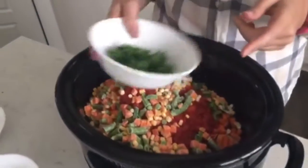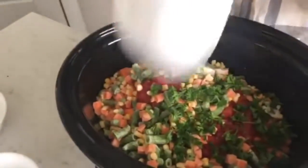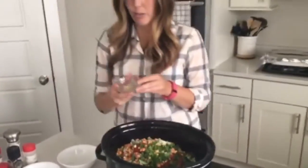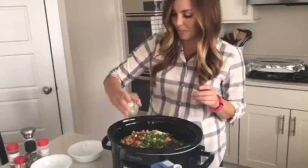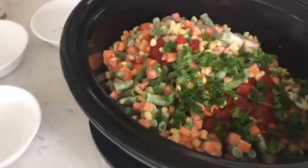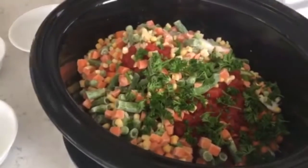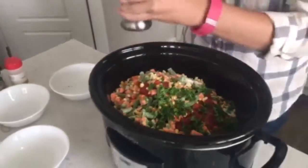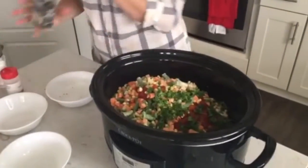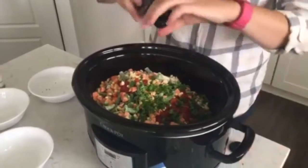I've got some fresh parsley, about a quarter cup — dump that in. Now we're going to add our spices and seasonings. I've got two cloves of garlic, chopped or minced. Throw that in there. Then salt to taste — you can do as much or as little as you want. The great thing is you can always add salt after it's done cooking to see how much more flavor it needs.